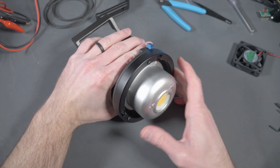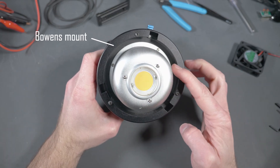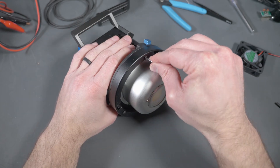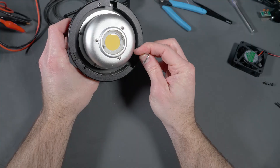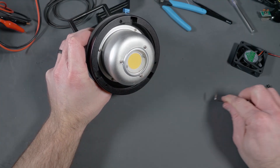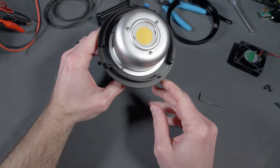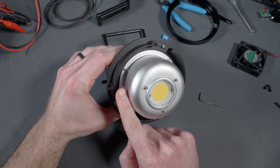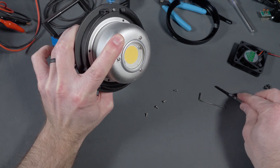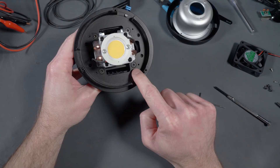As for the actual light, the only thing you really got to do here is take off the stuff on the front. This Bowens mount has three hex screws, so you need an allen key. Make sure you're using the right size so you don't strip things. After we get the Bowens mount off, we just take the four screws out so we can get the dome off the front of the COB light.